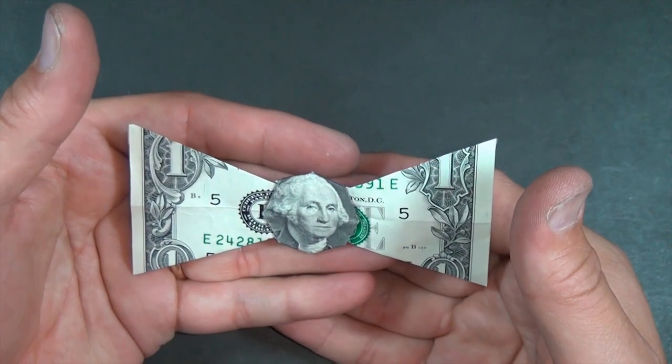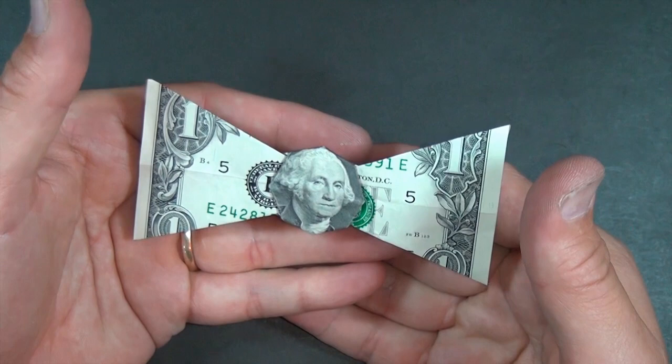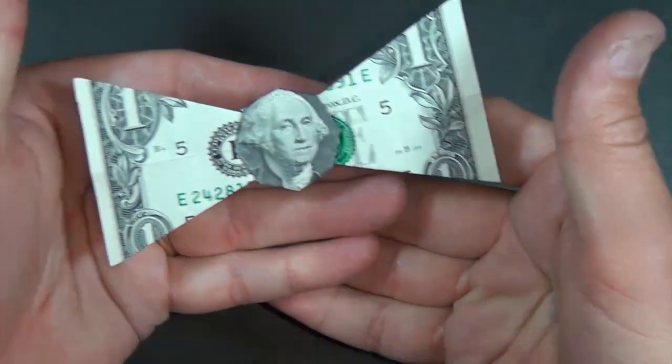Later, guys. Check out this dollar bill bow tie — and he can even levitate. All right.